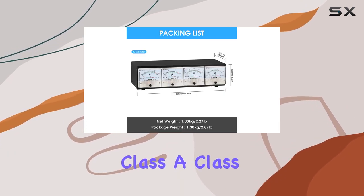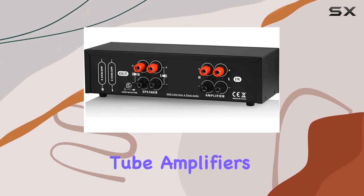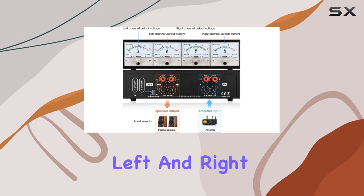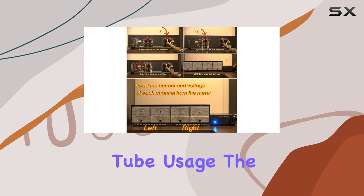One standout feature is its compatibility across various amplifier types — from digital, class A, class D, class T, to AV and even tube amplifiers. The CT3 is your go-to tool for maintaining balance between left and right channels, particularly beneficial when dealing with tube adjustments or prolonged tube usage.